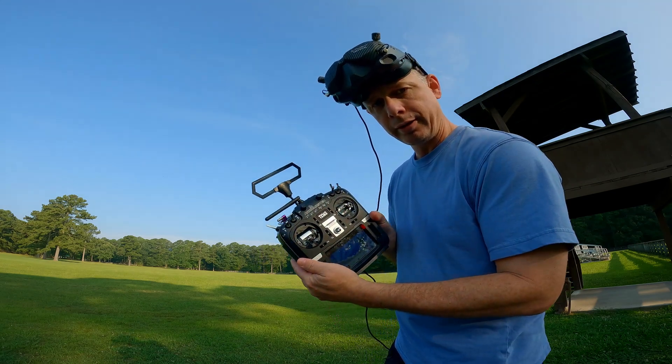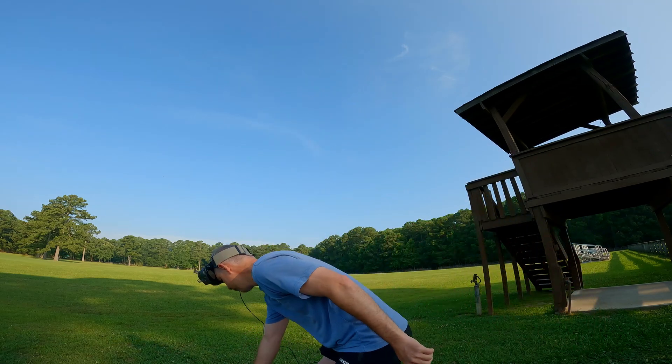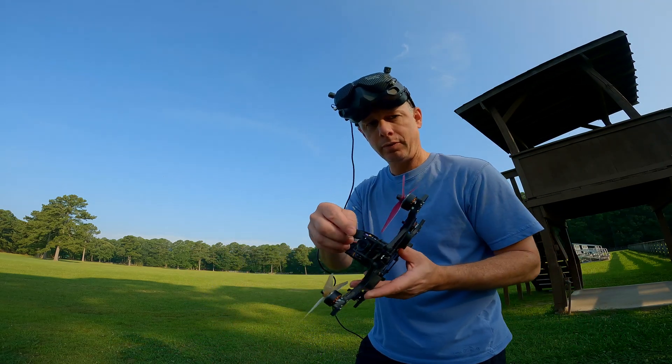I'm using Crossfire. Here's my T16S controller — I'm going to plug this in.